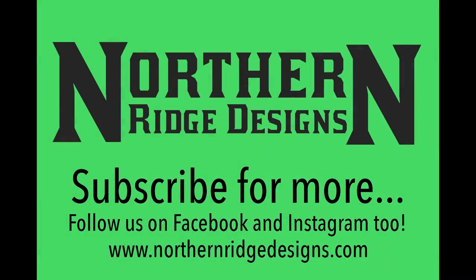Hopefully you found this video helpful. Make sure you check us out on Instagram, Facebook, and northernridgedesigns.com. If you have any questions or comments, leave those below — I love reading through those. Don't forget to subscribe and hit the notification bell so you're up to date on any new videos we release. Thanks for watching.